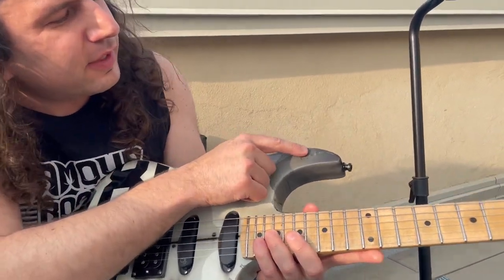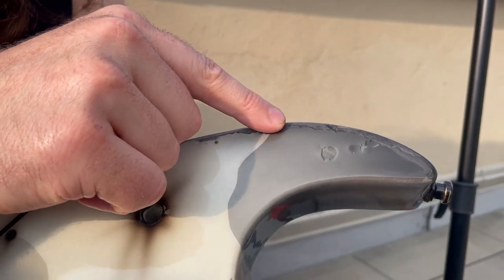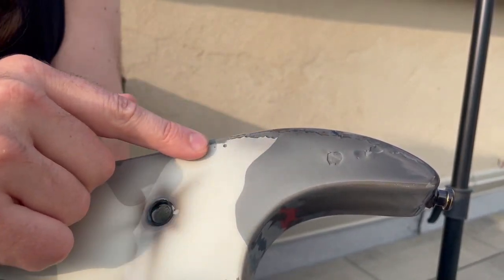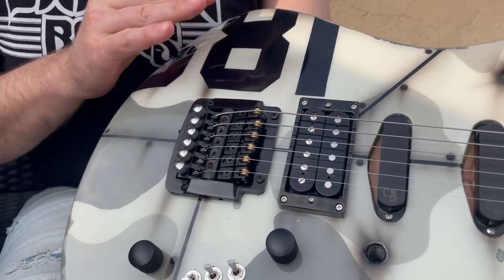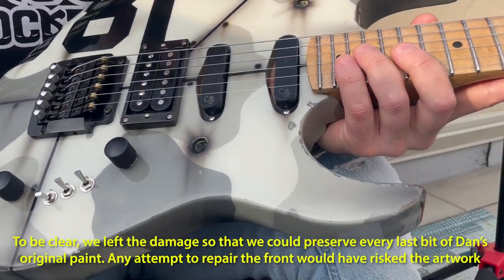And in the case of the existing damage that we left, it has this wild effect of almost looking like it was airbrushed on there. What you're seeing, trapped under the clear, is everything that was remaining on the front of this guitar — including the damage. It's pretty awesome, this approach that we took. And I'm really, really proud of the way this thing came out.